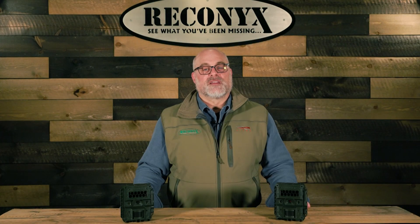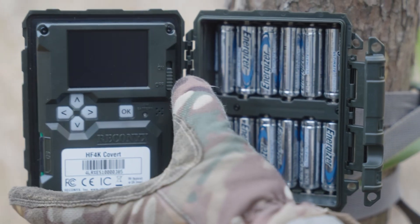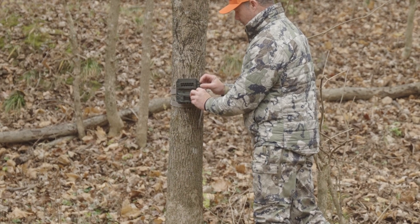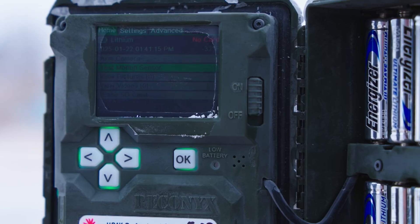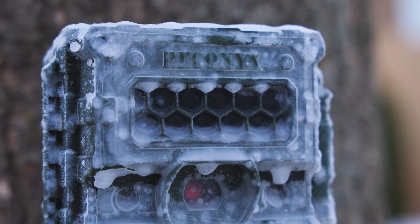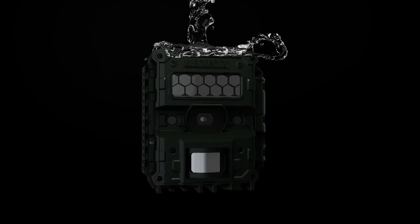One of the first things you'll notice about the Hyperfire 4K is its completely redesigned housing. Based on feedback from our customers, we've enhanced both the structure and usability of the camera to maximize durability in extreme conditions and temps ranging from minus 20 to 140 degrees Fahrenheit. The Hyperfire 4K features a fully sealed, water-resistant housing preventing moisture and dust from entering the camera.